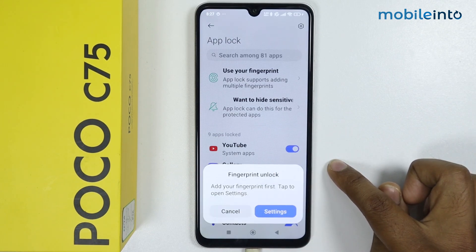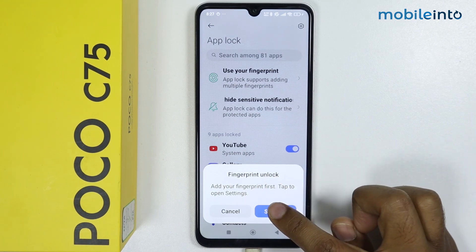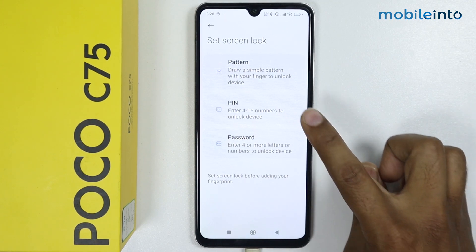Now it is saying to add the fingerprint first for the fingerprint unlock. Go into Settings and set the screen lock — I am selecting PIN.